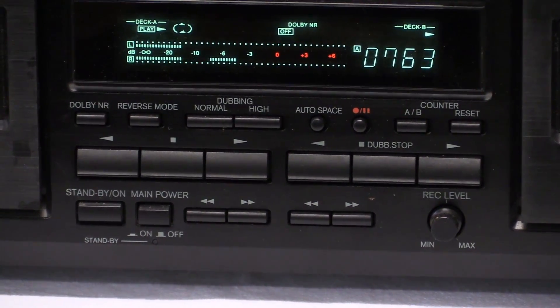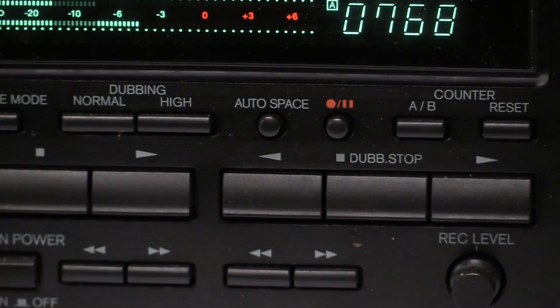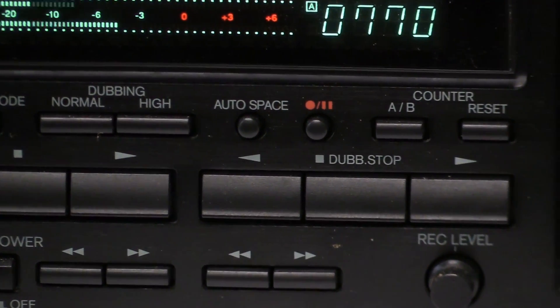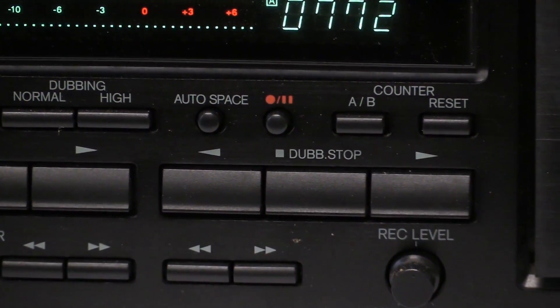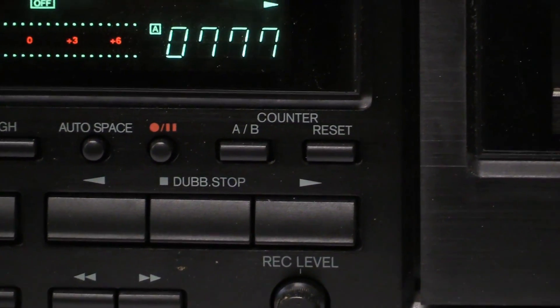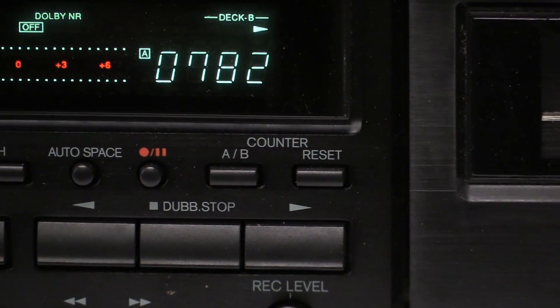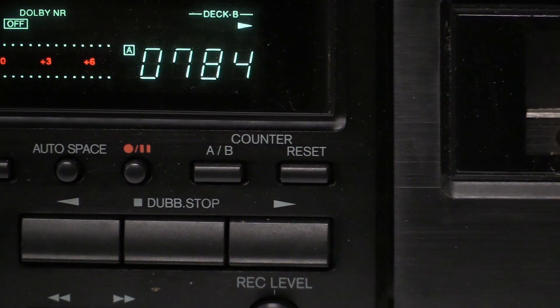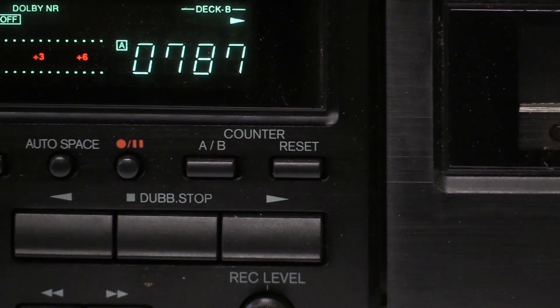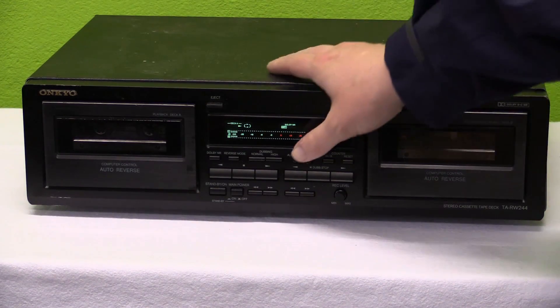Since deck B is the recording deck it also has the record and pause switch. We have auto space, which enables the cassette deck to do some sort of search function — I'm not even sure if this has a search function; it doesn't advertise it anywhere. Next to that we have the counter controls for either counter A or counter B, then a reset switch for those counters. I now have two cassettes loaded and ready to go, so let's see if we can do some high-speed dubbing.